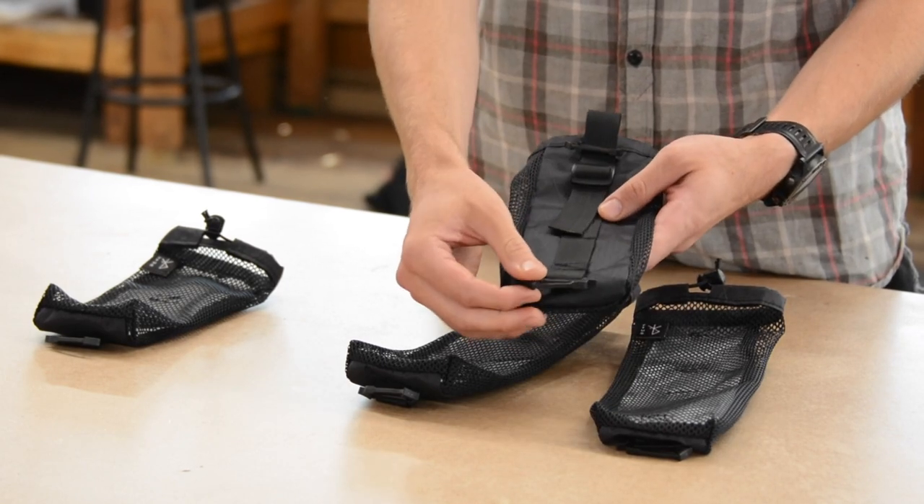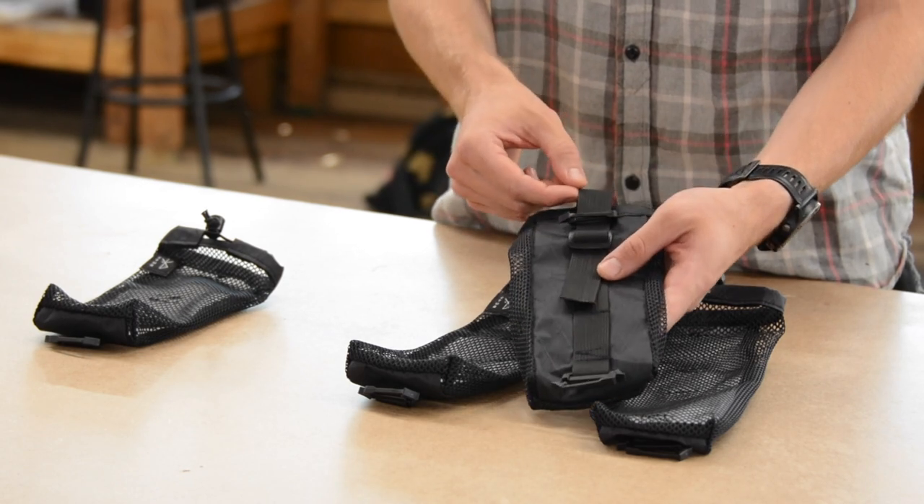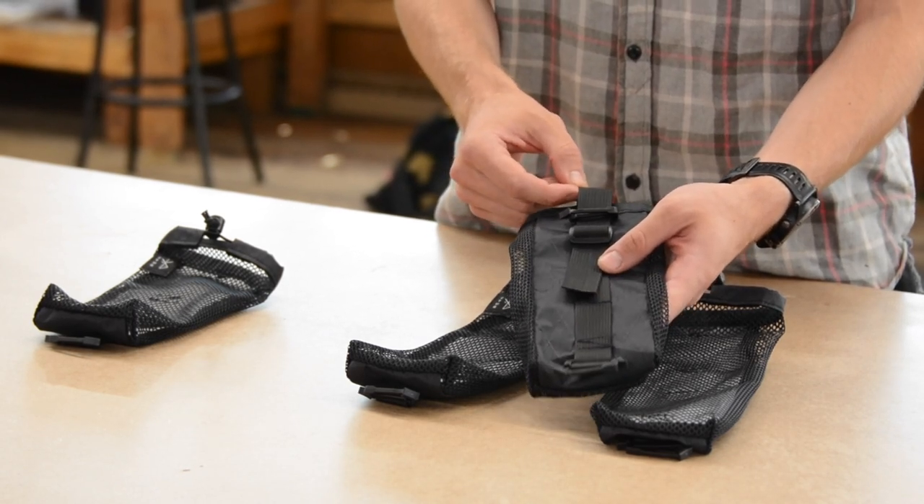We have these S-clips to attach to daisy chain backpacks, and they also work on the upper gear loop of backpacks that don't have the daisy chain.